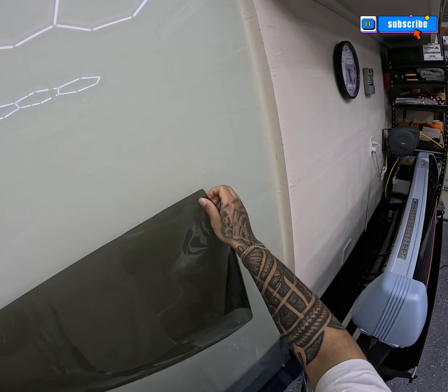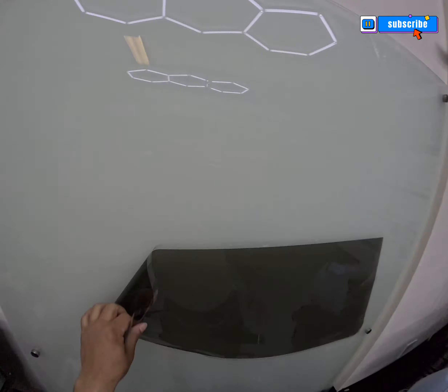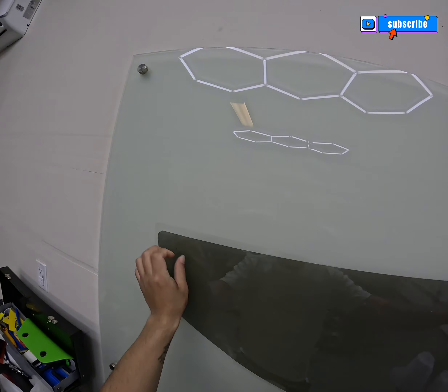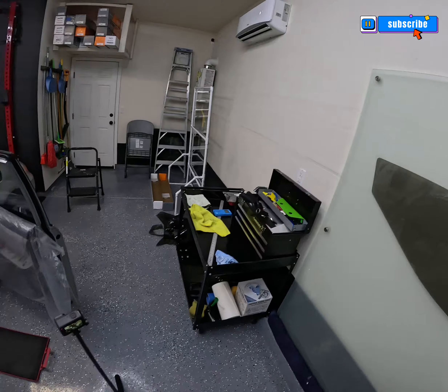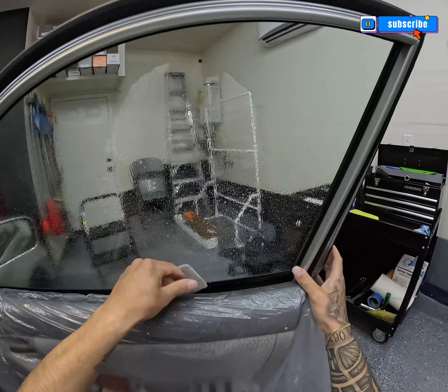Once your pattern is all set and ready to be installed, you want to place the film upside down with the liner side out. That is going to make the installation a lot easier, and you'll see that once I start installing it. The next step is going to be to clean the window as best as possible so that when you install it, you're installing it to a very clean surface.